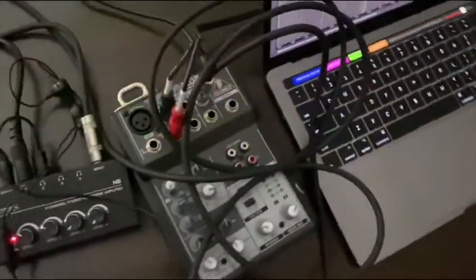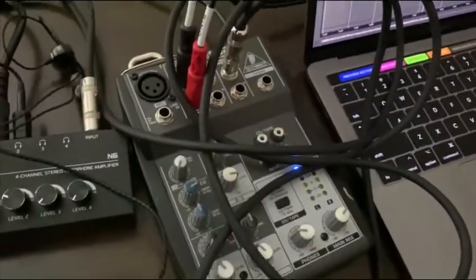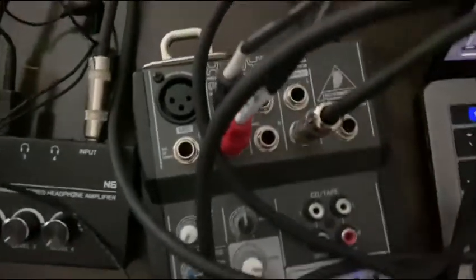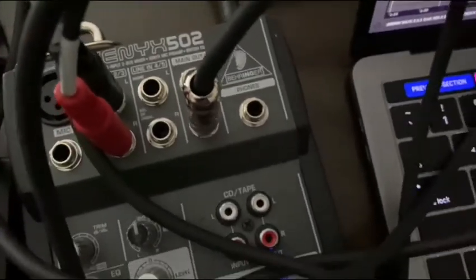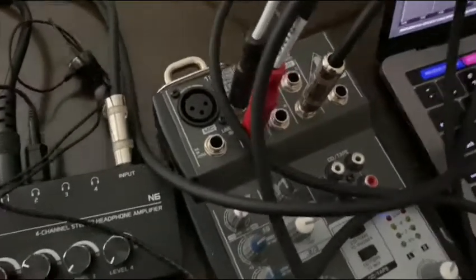I had my in-ears plugged into output two and my iRig plugged into output one, both turned up at the same level. What you just heard coming out of main output left was not only the click track and the guide and cues, but the stems as well. Now I'm going to switch it from main output left to main output right — that means the left side is no longer coming out of the mixer, the right side is. So I should only hear stems — no click, no guide, just stems. Let me demonstrate that now.